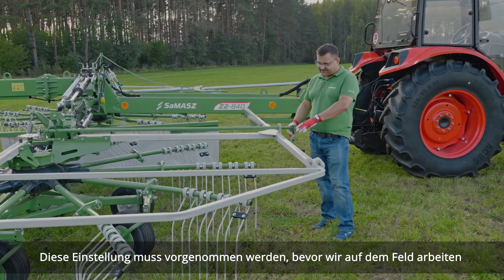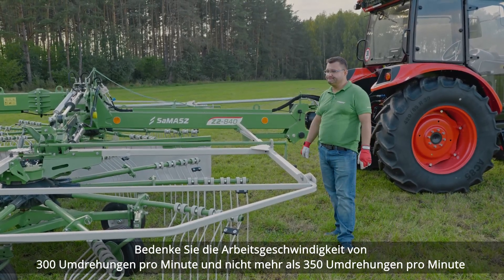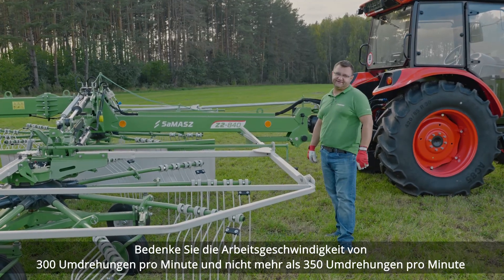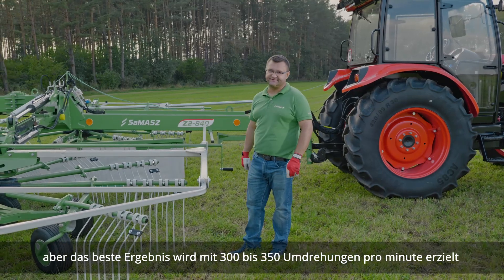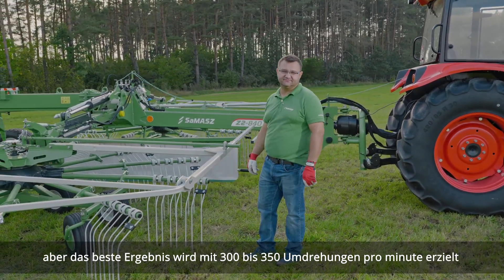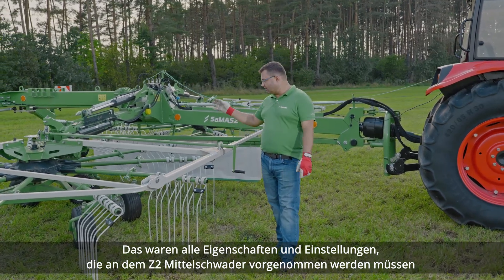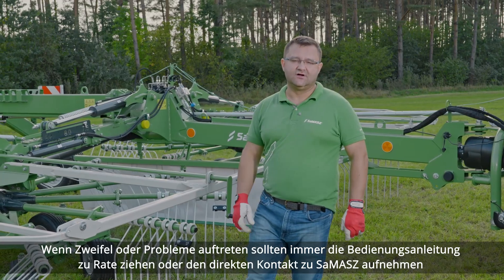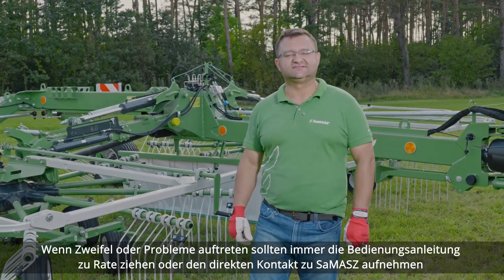This setting needs to be done once we get to the field. Remember that this machine operates at 300 RPMs and not more than 350. The gearboxes are rated for 540, but to get the most out of the machine, we recommend running it at 300 RPMs. Those were the settings, adjustments, and features on the Z2 center delivery rake. Remember that in case of any doubts, concerns, or problems, always consult the operator's manual or contact Samash directly. Thank you.